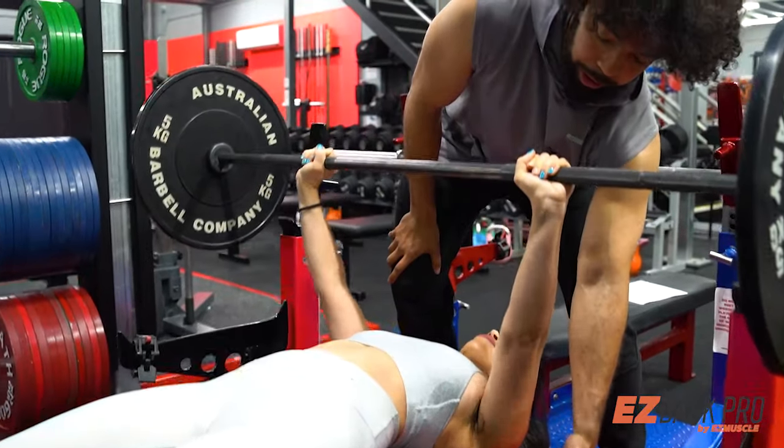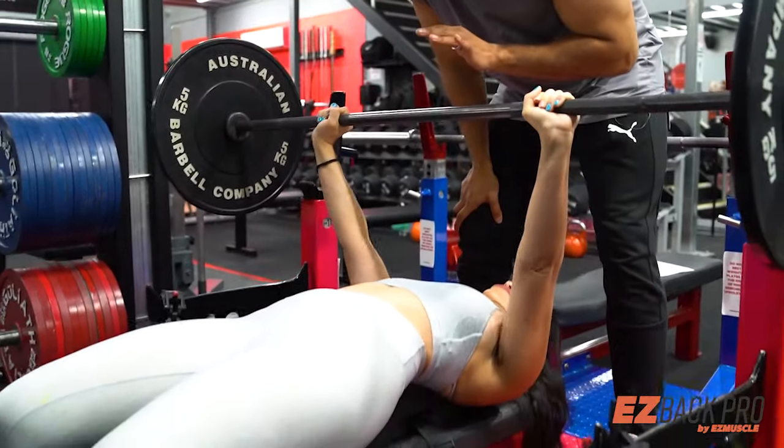See her back — her glutes are actually on the bench while she's exercising.